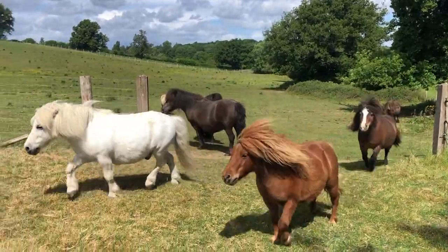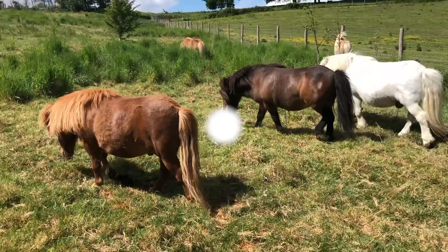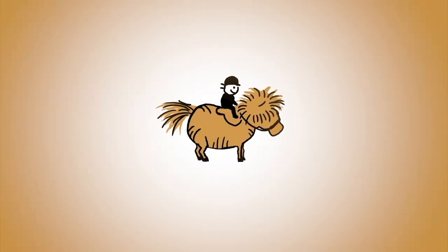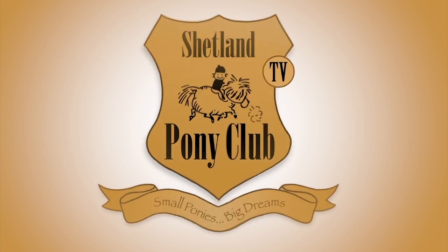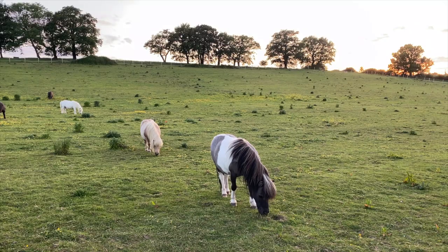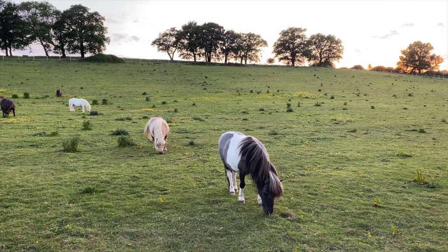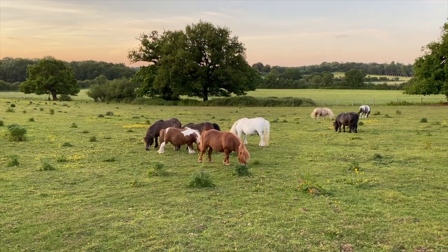It's time for another pony update. We've had beautiful sunshine up at the ranch this week. The ponies have found it quite hot, so they like to graze in the evenings when it's much cooler.